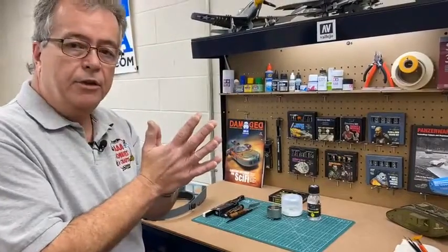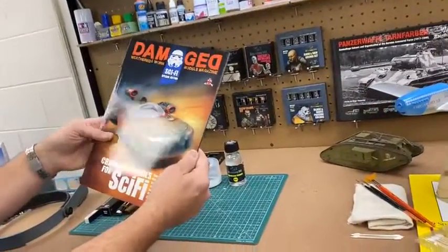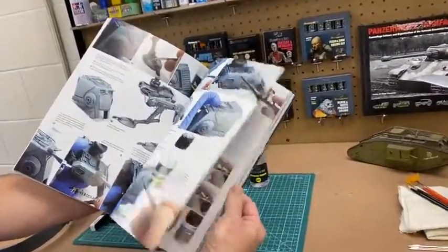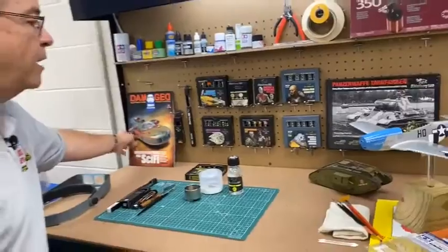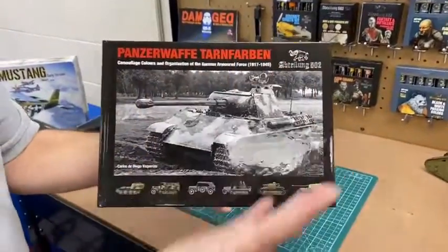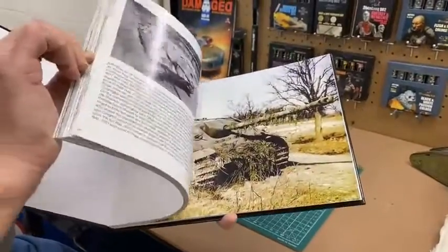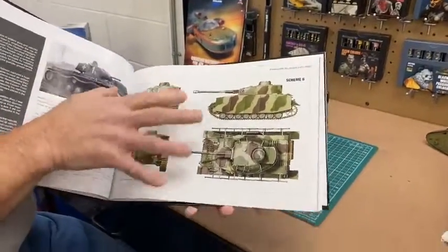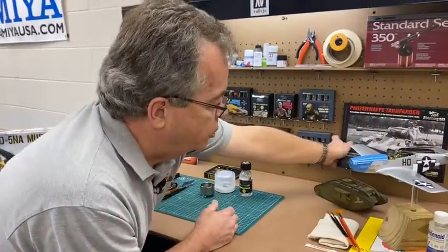They also produce books, publications, and magazines. Some of you might be familiar with Damage — that's the weathered and worn models magazine. We've got a Star Wars issue with the land speeder on the front. These publications show you how to use their materials and other manufacturers' materials to create weathered finishes on spaceships, aircraft, armor, or space subjects. They also make publications dealing with historic research, like this nice book on German colors — Tarnfarben — which are tank colors. It's full of great profiles and color photos of German armor.